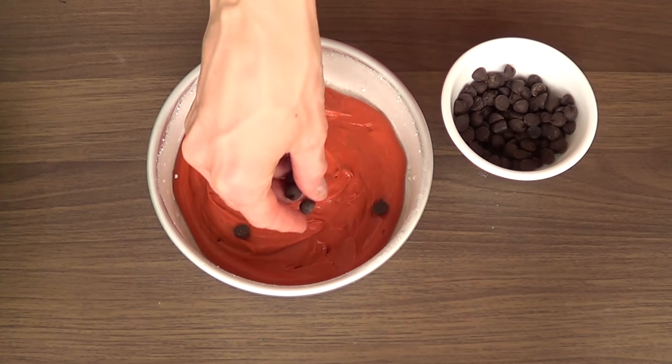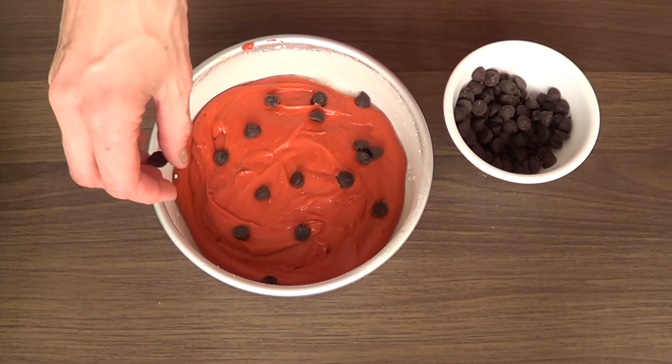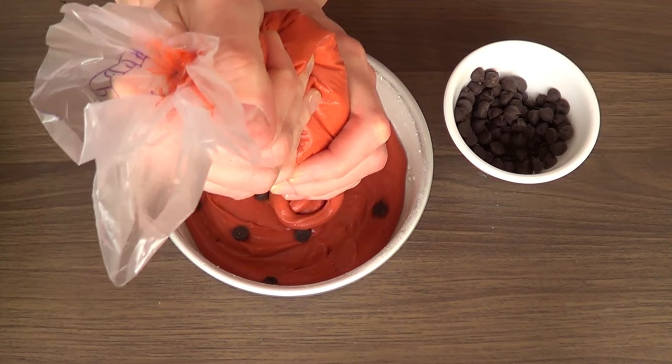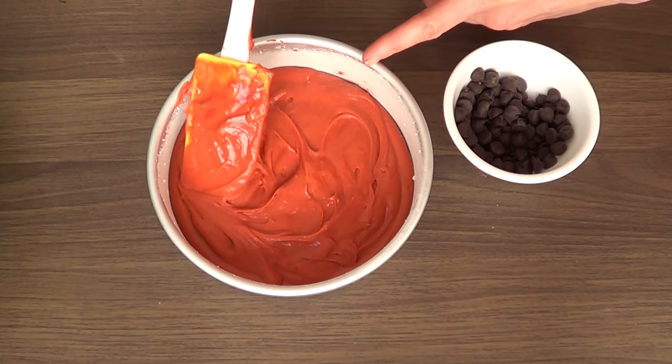Now it's time for the second round. I'm going to do pretty much the same thing — adding a bit more chocolate chips and again covering those with my batter. Just repeat the same steps until you run out of batter.